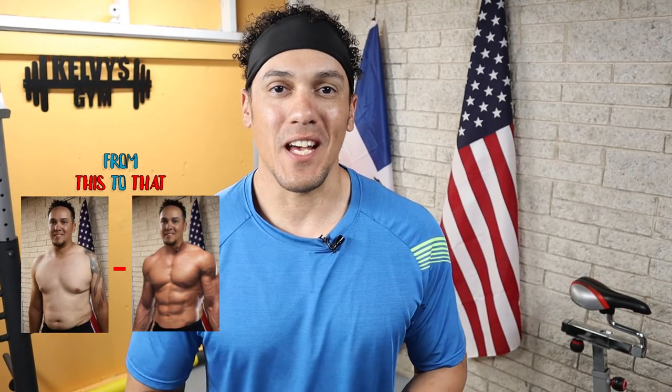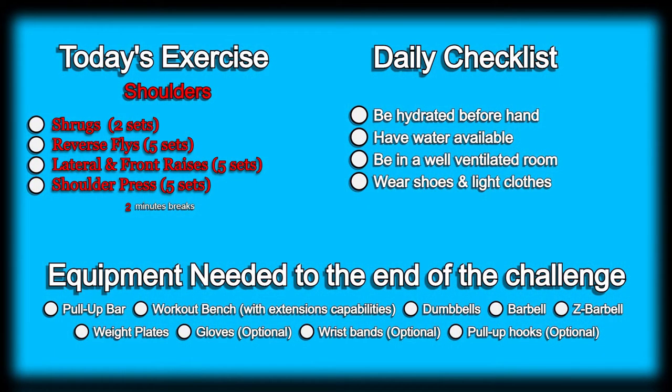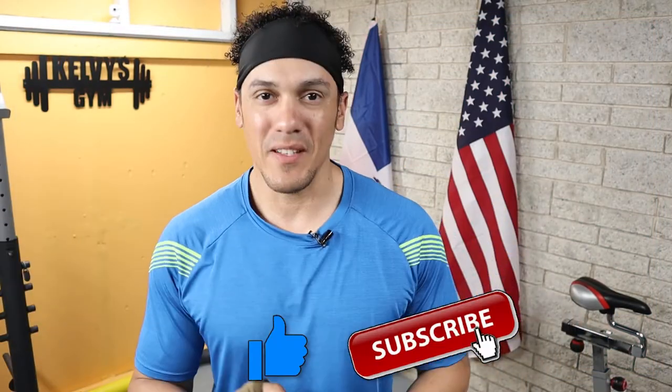Welcome back to the channel. Today is day 258 of this 300-day fitness challenge. Today's exercise is right on the screen along with our daily checklist and a list of the items we're going to need until the end of this challenge. If you haven't yet, make sure you subscribe to the channel and pound the like button. Let's get to it.